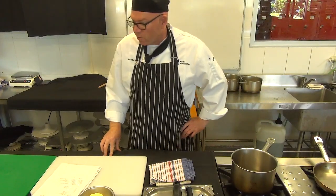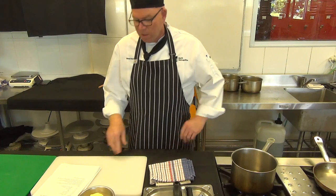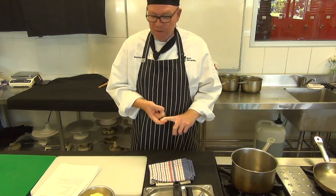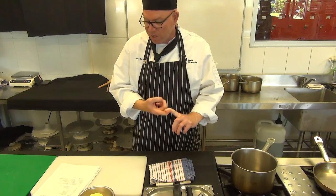Now we're heading into session six. We've got a Vichyssoise, which is like a cream soup that can be served hot or cold. We're also going to do my favorite sweet and sour sauce. I look forward to smashing that one down a bit later.